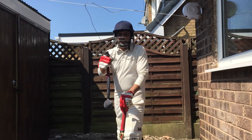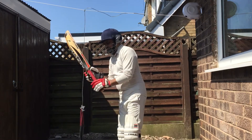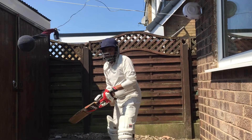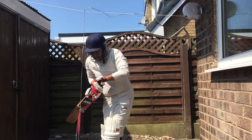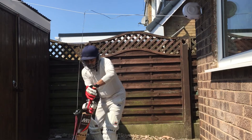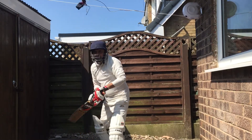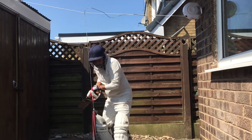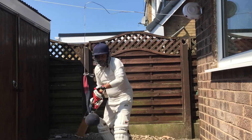Now I'm going to show you how I practice using this simple and clever technique. Here we go — back foot, front foot. I'm really enjoying it. There's no one there to bowl the ball, but you can still do the practice.